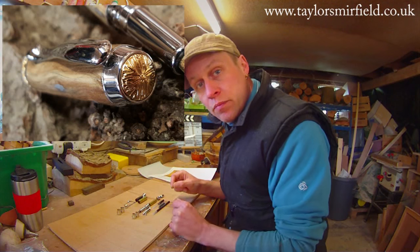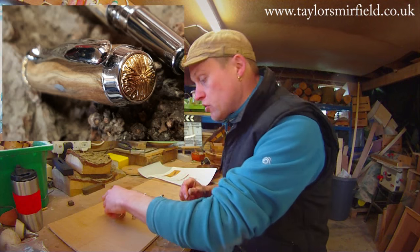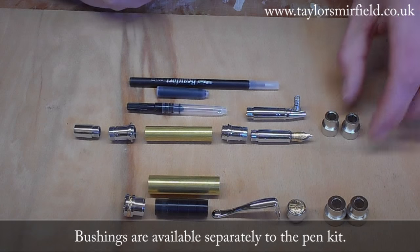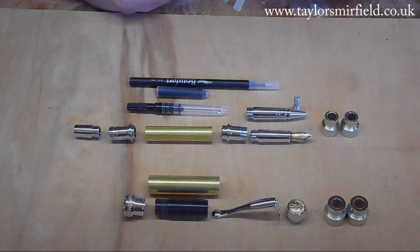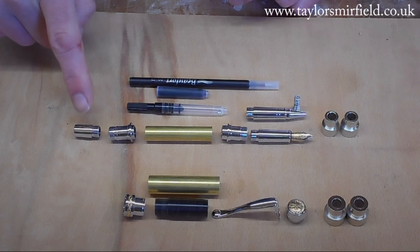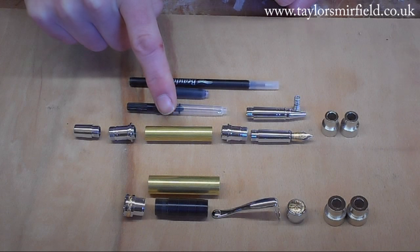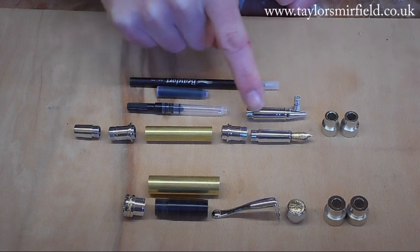That makes up the cap of the pen, and you'll also need a set of bushings — there are four bushings in the set, two for the cap and two for the body of the pen. In the body of the pen, we have an end cap, an end coupler, a small ring, a large brass tube, the nib coupler and a large ring, and a nib.